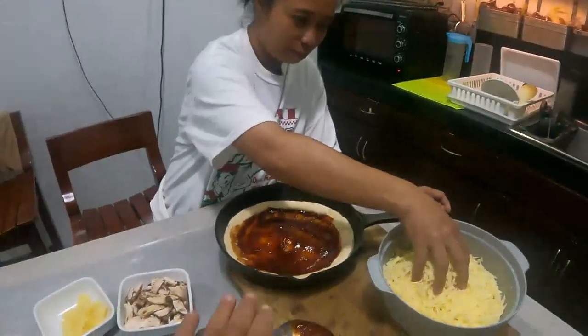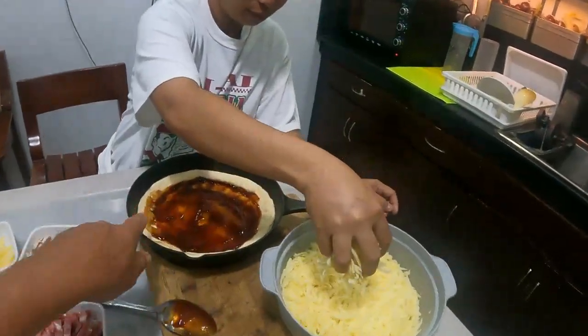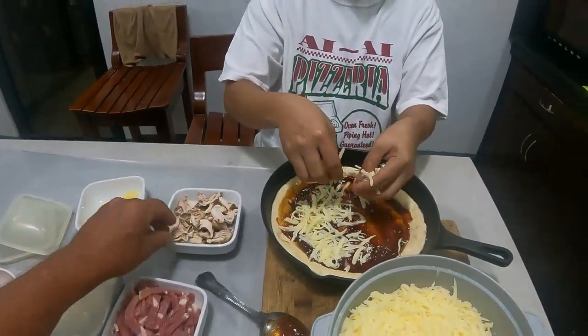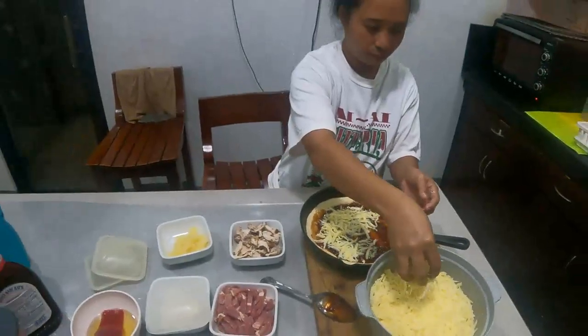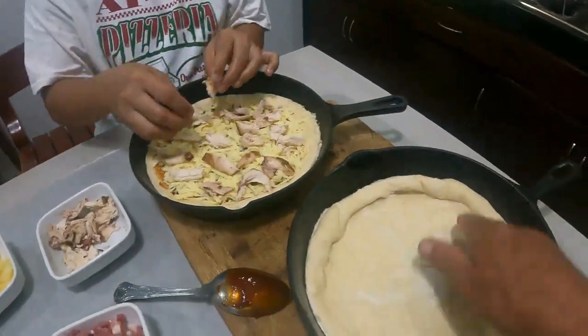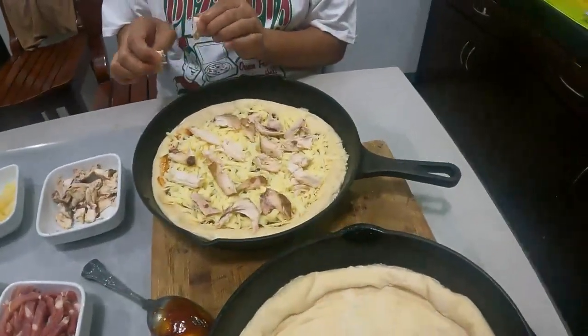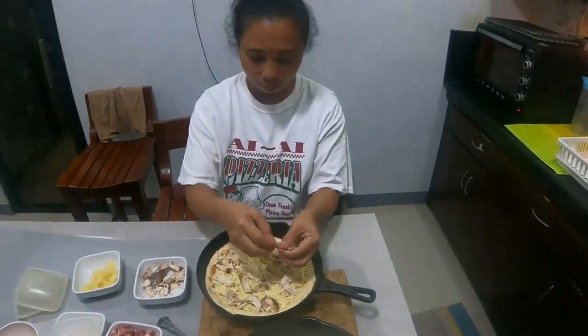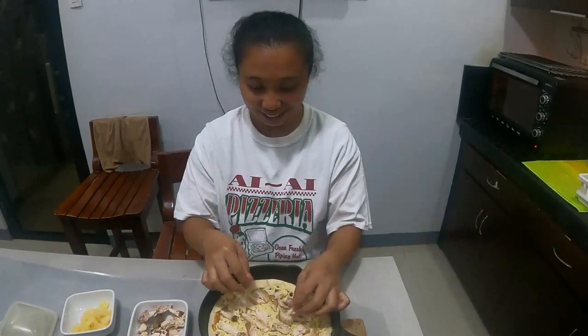We decided to do the barbecue sauce with chicken first. We've got the barbecue sauce down, the cheese on, then the beautiful chicken - absolutely gorgeous. Pushing it all out, keeping the air into the crust, getting it all on nice and thick. Ai Ai always loves making pizza. We stick them outside into the pizza oven - we use the big bush barbecue outside, so we don't have to worry about the knobs falling off.